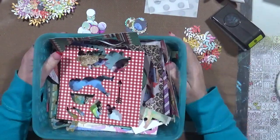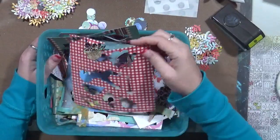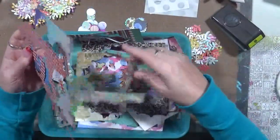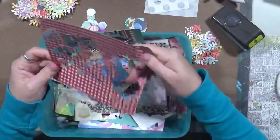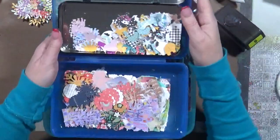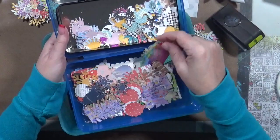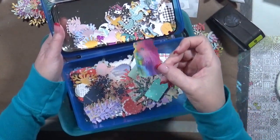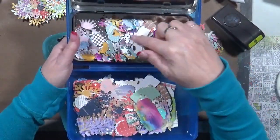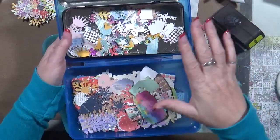Hey guys, Cindy here. I just wanted to show you a quick little thing that I've been doing and I think they turn out really cute. When I use my die cuts to die cut stuff out, I don't throw this stuff away. What I usually end up doing is getting out my really small punches and punching a bunch of different things out — circles, snowflakes, hearts, little mason jar things, little crowns, birds, different leaves, squares. These are all made out of die-cut scraps.